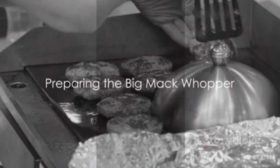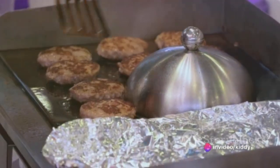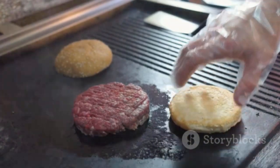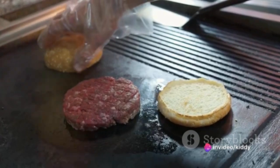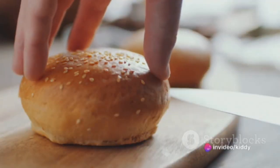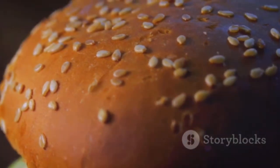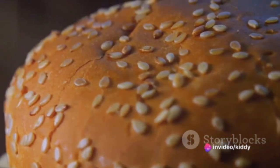Now it's time to get hands-on and start preparing your Big Mac Whopper. You're going to want two juicy beef patties, seasoned with a bit of salt and pepper. Get your pan nice and hot, then cook them for about three to four minutes on each side until sizzling and browned to perfection. While those are cooking, you'll need three pieces of a sesame seed bun — a top, a bottom, and a middle. Lightly toast them for that classic fast food crunch, but keep a close eye so they don't burn.